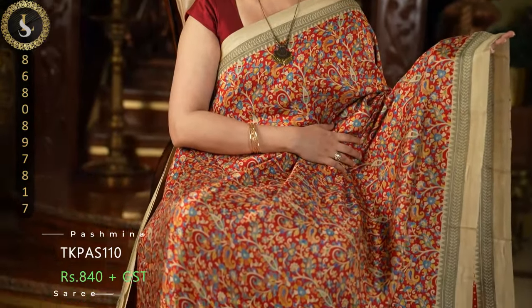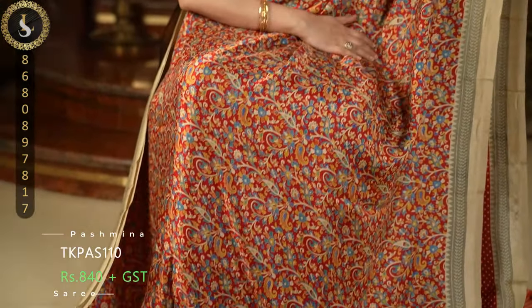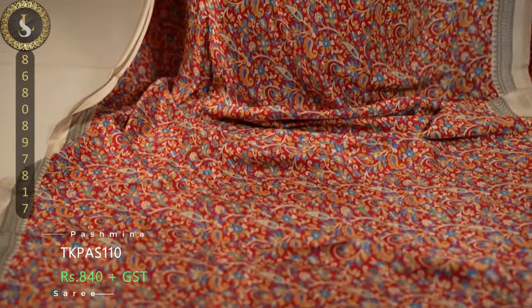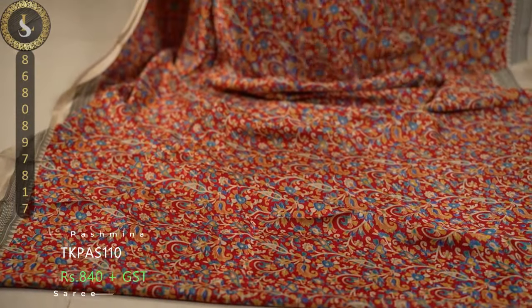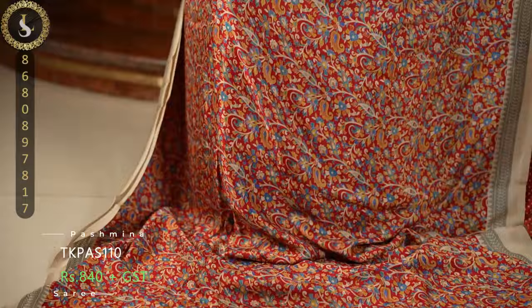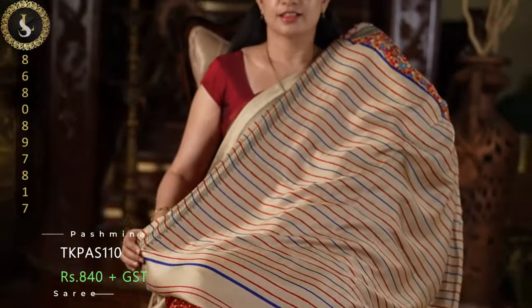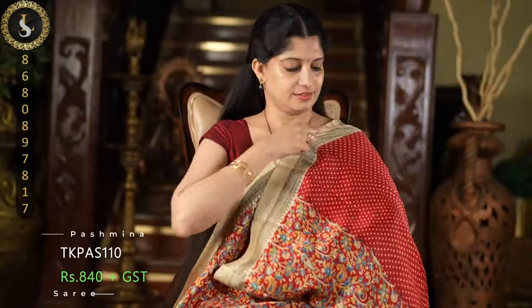Next one is a gorgeous color combination. The body color is red, with multi-colored paisley prints on the body and similar biscuit shade borders. With a lovely flowing texture and a trendy pallu. And the blouse.